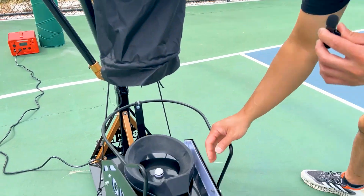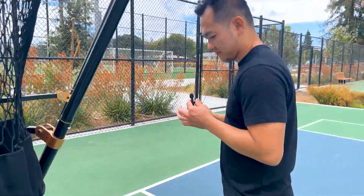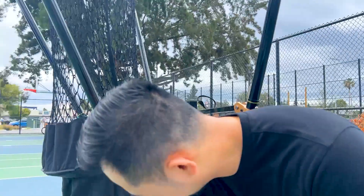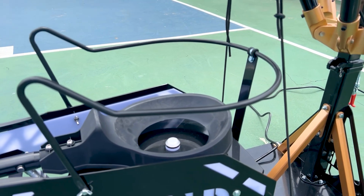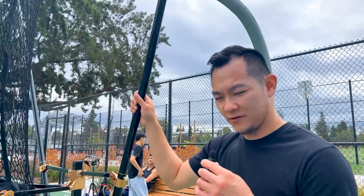So we redesigned it so that it would last a lot longer. Another area we suggested — we made the recommendation for this rail here, so the ball wouldn't fall out of the catch area, out of the catch basket. That's the whole point, right? So that you wouldn't have to chase after your rebounds.